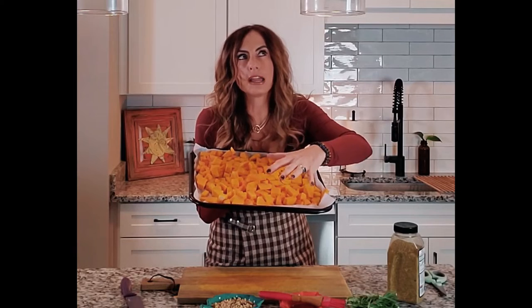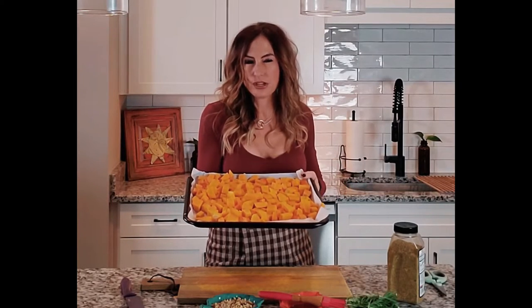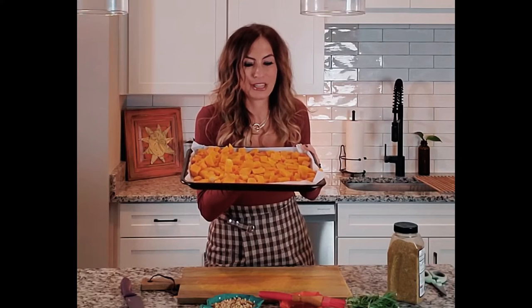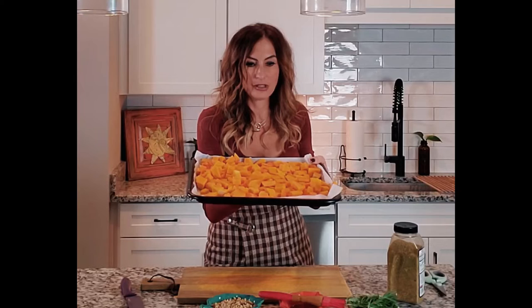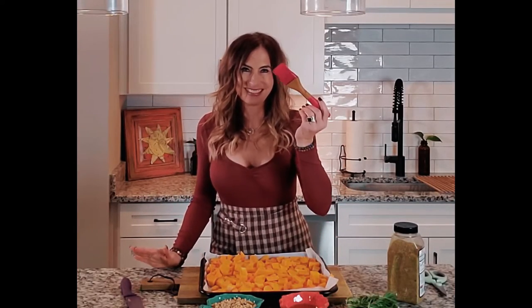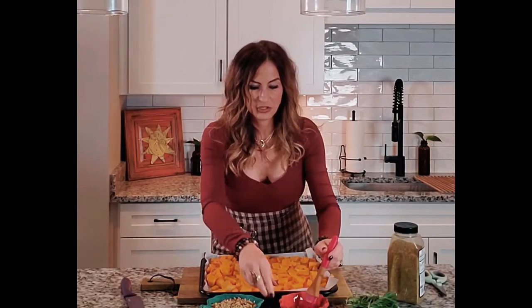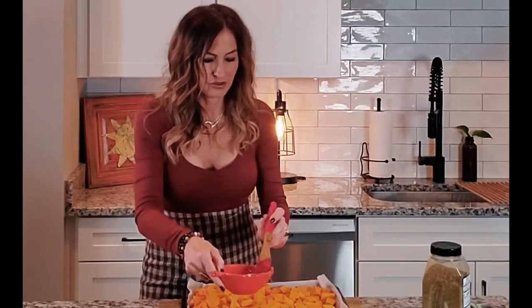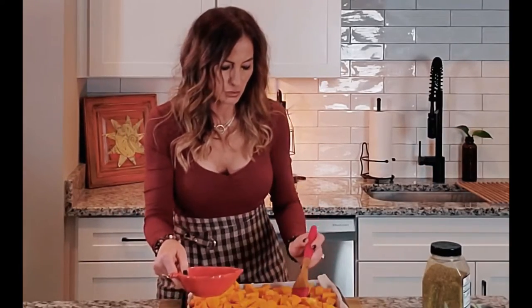Think about that wide array of colors — look at that deep dark orange. That makes it full of carotene, which actually fights cancer and makes you feel younger. Definitely reintroduce this as soon as you feel comfortable in the maintenance part of keto. I got a lot of squash out of that one squash — a much better bargain than buying pre-packaged. Now I'm going to take a brush and some extra virgin olive oil and coat it.